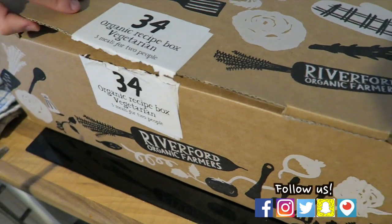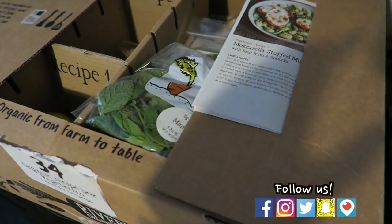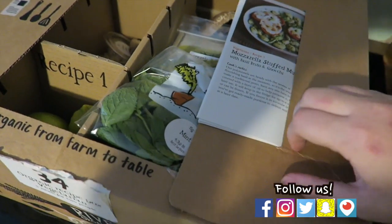Can I have a look inside? Shall we have a look inside? Let's go. There we go. Ooh, this is interesting. Let's have a look.